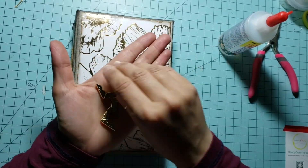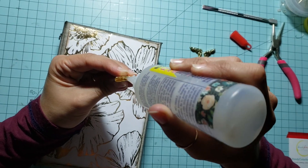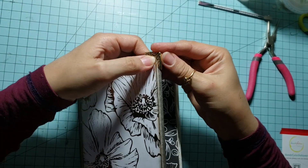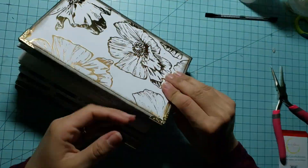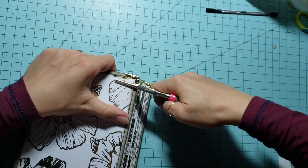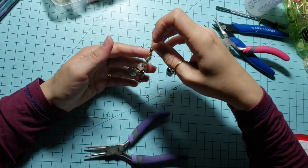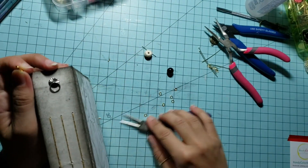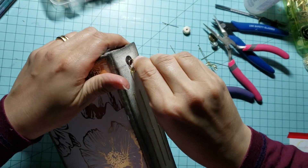I usually like to add corner protectors to my cover — you don't have to do it, you can keep it simple. I also add a little bit of glue inside the protector just to keep it in place. Don't hesitate to use your pliers. I made this charm off camera with some wood beads and glass beads. You can use tassels, pom-poms, ribbons — anything you like. Again, it's your journal.